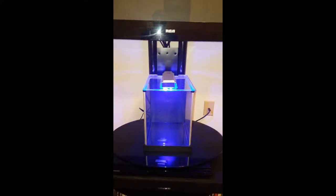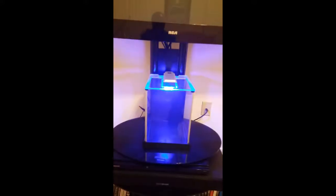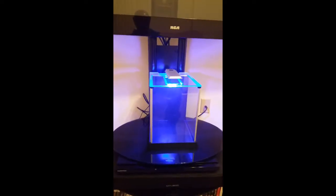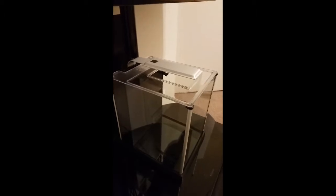Here we have everything set up on the Fluval Spec 3 fish tank, which will become a pico saltwater reef. The tank is 2.6 gallons and has a touch switch where you can switch between the whites, the blues, or off. I've got the filter installed without any carbon or bio balls right now, and the pump turned up to the highest setting, which should give me about 66 GPH.